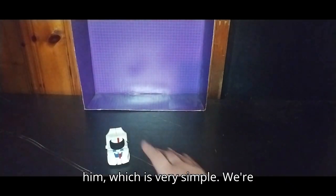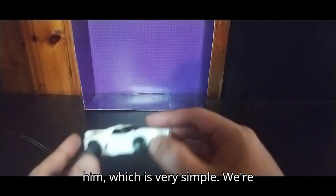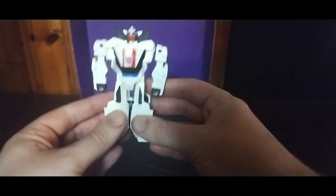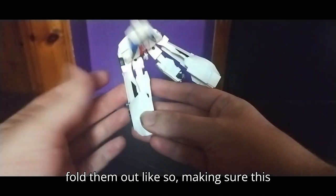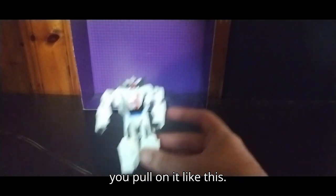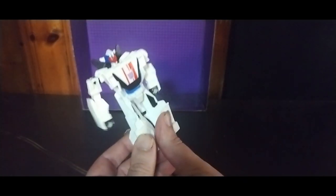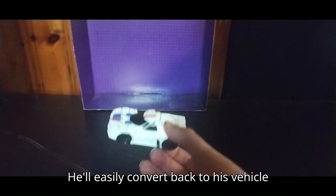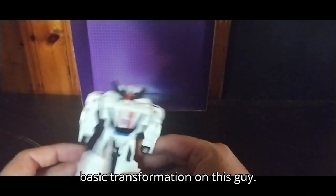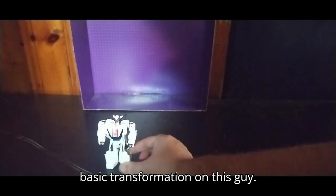Now on to transforming him, which is very simple. We're going to pull this down, fold them out like so, making sure this panel right here plugs in. And there you got Breakdown in his Robot Mode. He easily converts back if you pull on it like this — he'll easily convert back to his Vehicle Mode. Very simple, basic transformation on this guy.